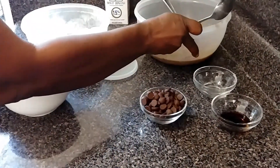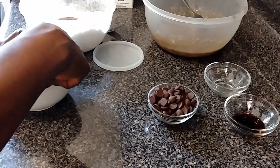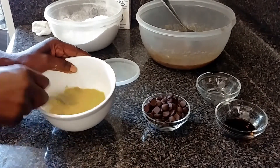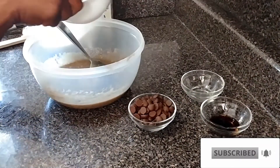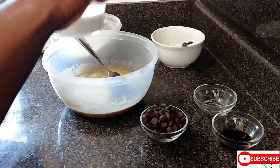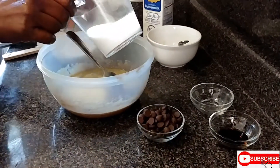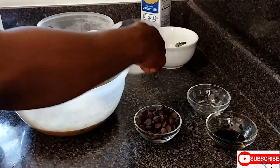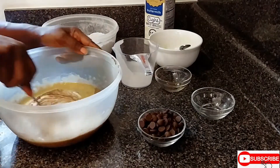I want to remove the eye from the egg — always remember to remove the eye from the egg when you're baking. I'm going to fold the eggs inside. This is a quarter cup of buttermilk, and also the vanilla. I'm going to mix it around again.